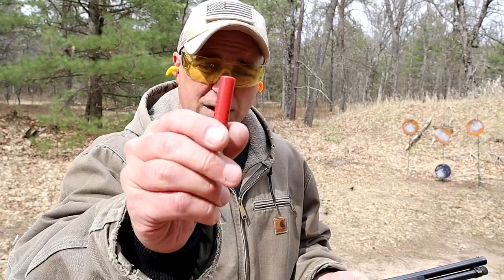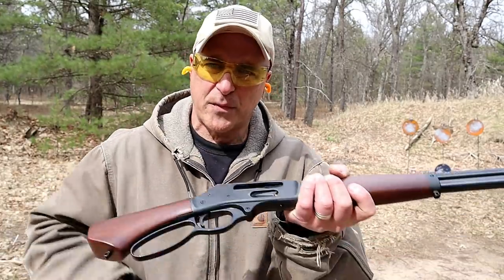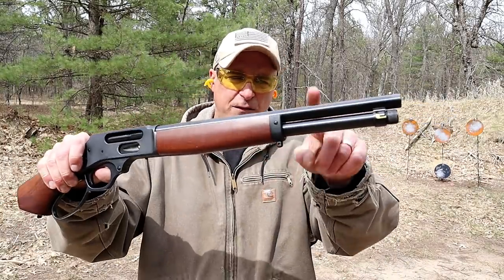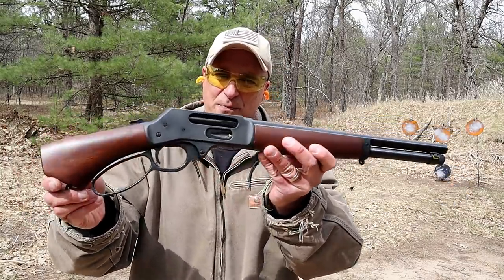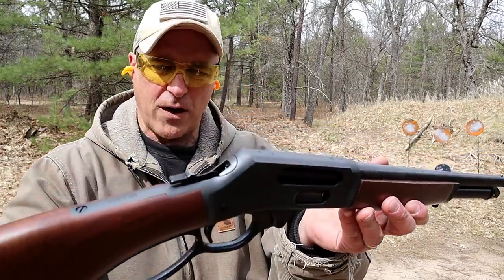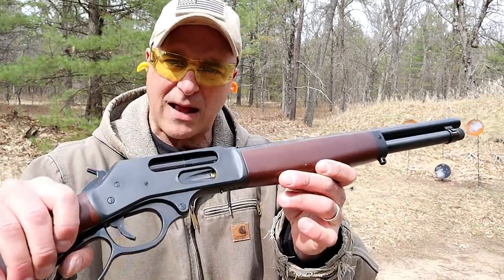Two and a half inch 410 shot shells. What I have here is a Winchester 8 shot, but this holds five in the magazine tube. It has a 15.1 inch barrel, and the overall length is just 26 inches. Lever action with a wide loop there, hammer fired. It is cocked back, but there is none in the chamber at this time, but I do have five rounds loaded up.